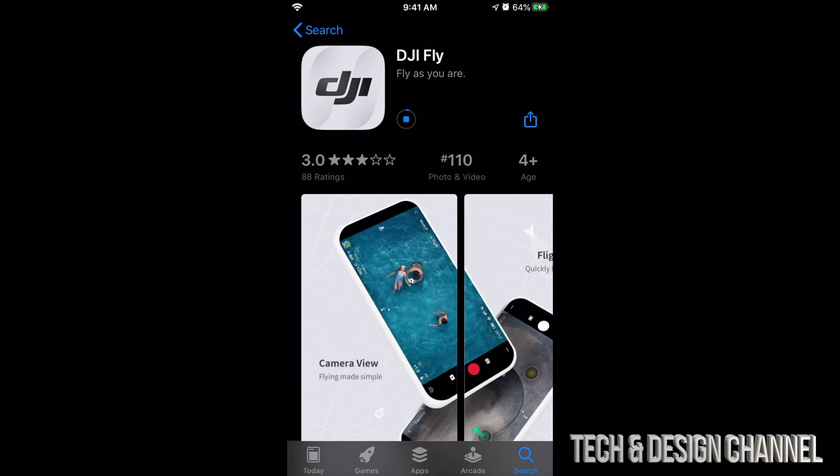Once you download it on one device — say you have two iPhones or an iPad — it's going to sync up. On your other devices you'll no longer see 'Get,' but instead a cloud icon with a downward arrow to download it. How long will the download take? It really depends on your internet speed, but for most of you it's only going to take one to two minutes.